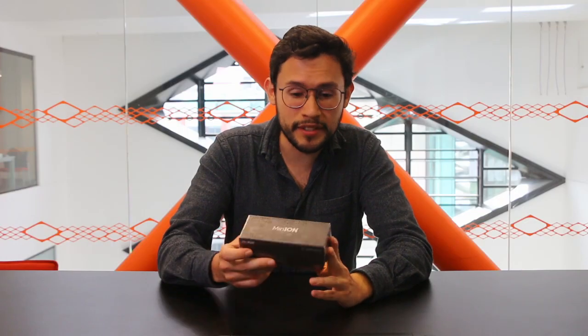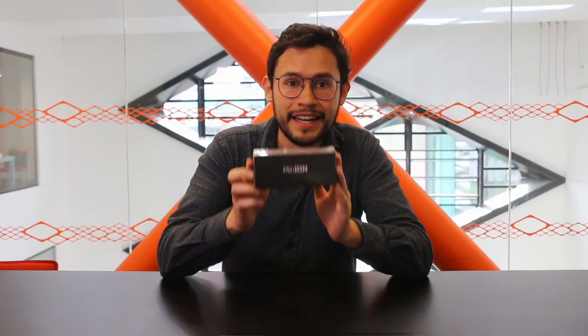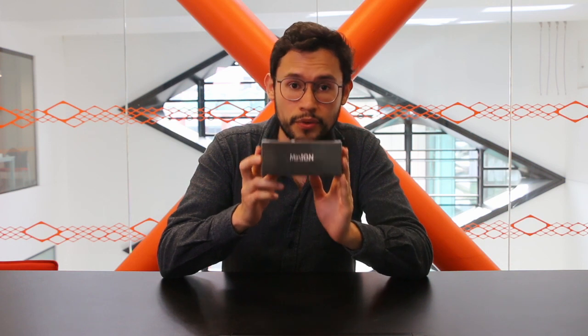Hello everyone! Today I'm so excited because I have on my hands the smallest DNA sequencer in the world. It was created by Oxford Nanopore and it came to revolutionize the way of DNA sequencing, since the only thing that you will need is your DNA sample, your sequencer, and your laptop, and you can carry it wherever you want.